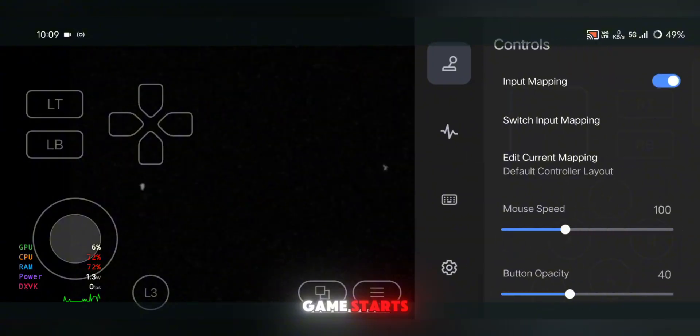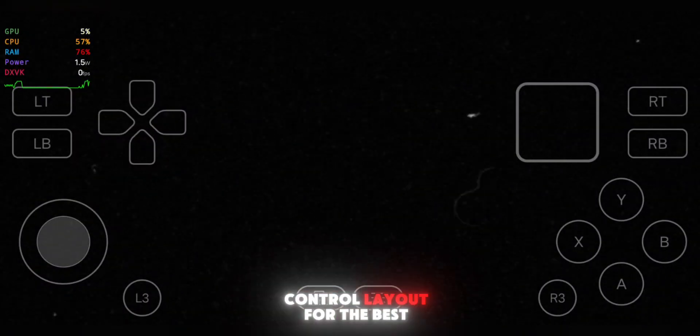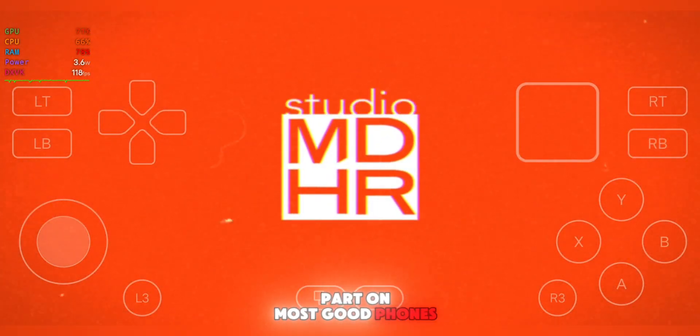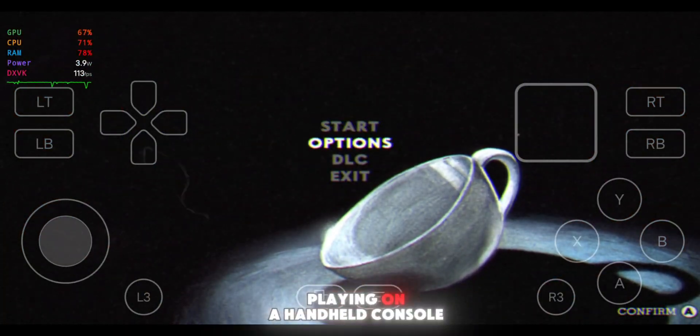As soon as the game starts, press the Back button on your phone to bring up the Quick Settings menu. Here you can tweak various settings like Resolution, Frame Rate Limiter, and Control Layout for the best gameplay experience. On most good phones, Cuphead runs at 80 to 120 FPS, which is absolutely insane. It feels just like playing on a handheld console.